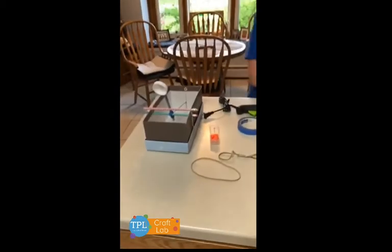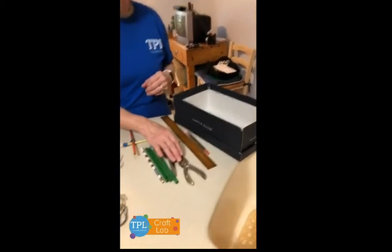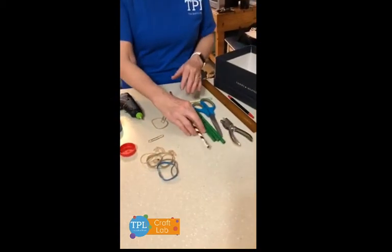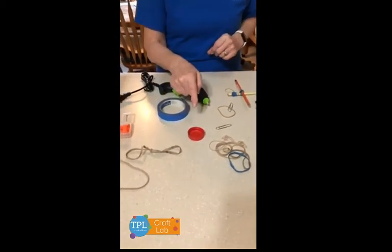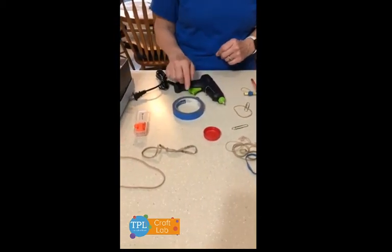You'll need a shoebox, a ruler, a hole punch, three unsharpened pencils, rubber bands, a paper clip, a cap, and a glue gun or tape.